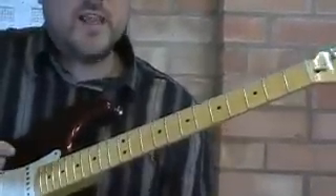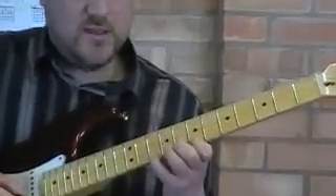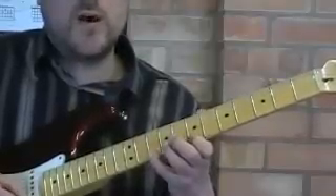What you've got to do is just learn the technique on two strings and then you can apply it to all the strings. We're going to start off with a pull-off and a down stroke — finger four to finger one.